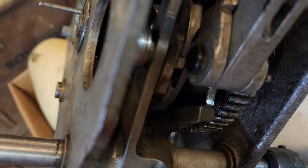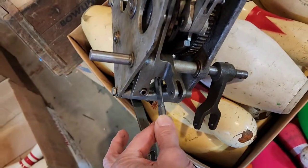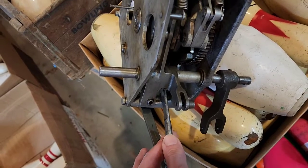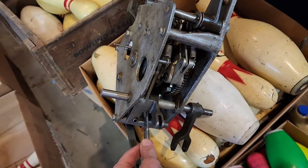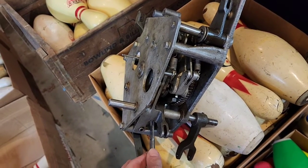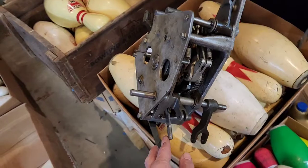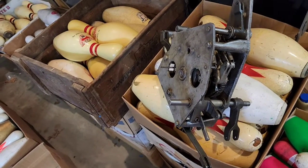Things line up a certain way depending on whether you have a strike, a standing pin, or an out-of-range cycle — and it all depends on how high the deck is at exactly 90 degrees. 90 degrees is one fourth of one full cycle; the full rotation goes 90, 180, 270, and 360.